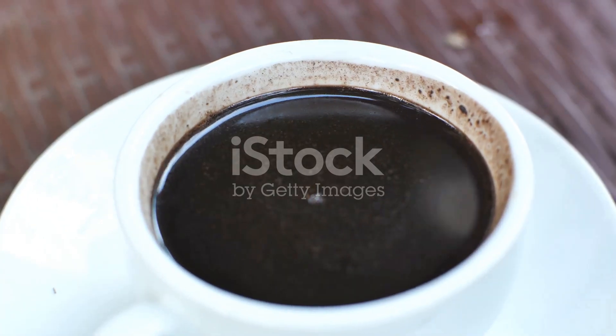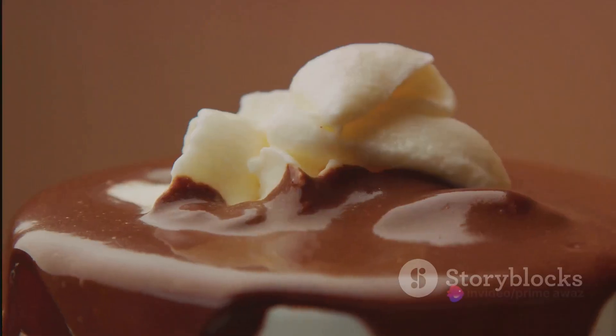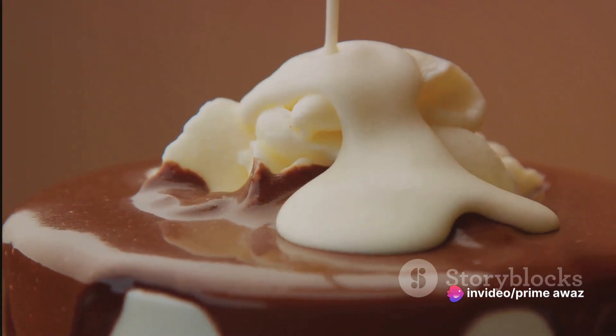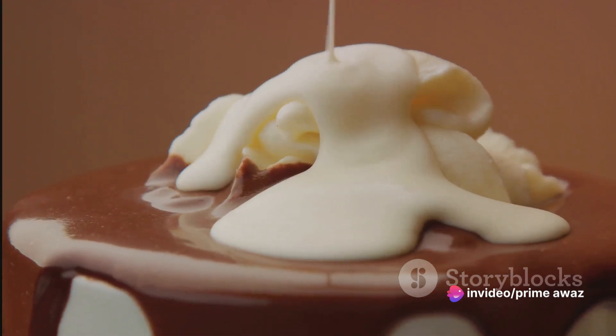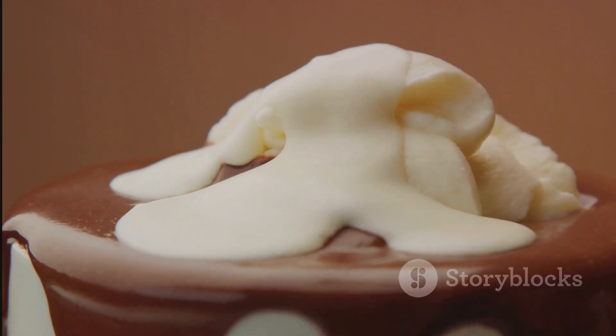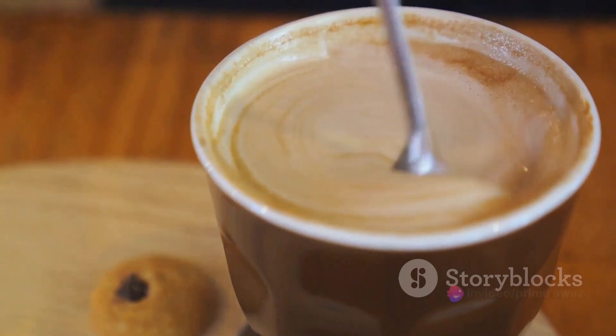Once the coffee has brewed, it's time to add the magic ingredients: the chocolate syrup and mint leaves. Pour in the chocolate syrup and mix it well. Then add in the fresh mint leaves. The heat from the coffee will release the mint's aroma, blending perfectly with the rich chocolate and coffee flavors. You're halfway there. Now, let's move to the final touches.